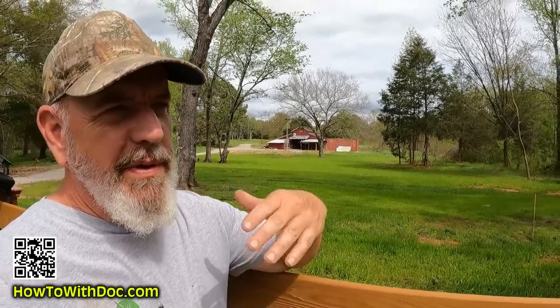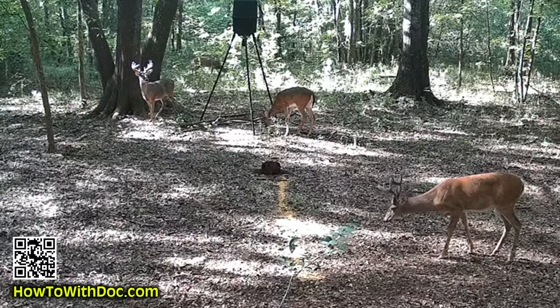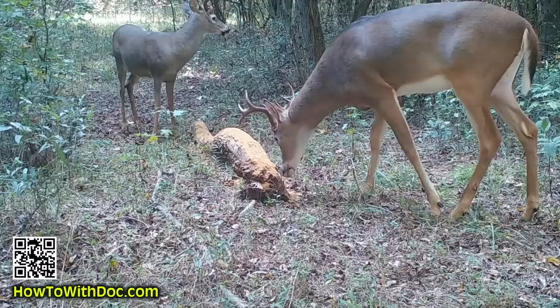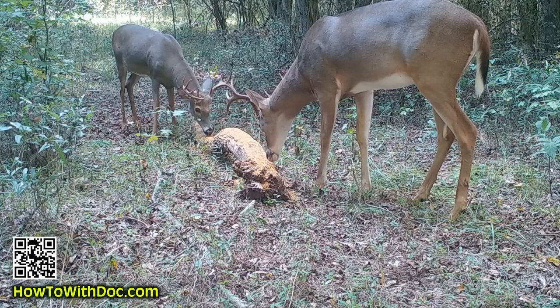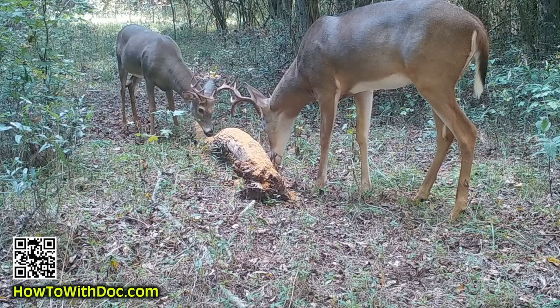This is also the time of year where we sort of reflect back on the past season and start to understand what's going on in our property. I'll be moving game cameras over the next month, and every time I move a game camera, the first thing I do is put down a line of Moonshine Gold. So if you're putting out game cameras, get some Moonshine Gold, put out a long line of it in front of that game camera and you can track your buck and doe activity and watch them grow up. We did it all last year and had some great footage.